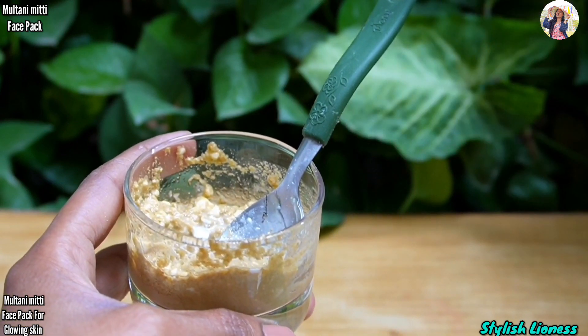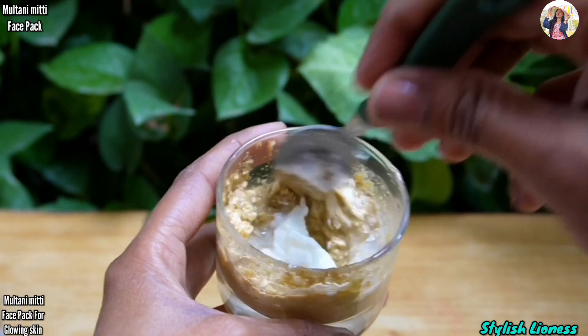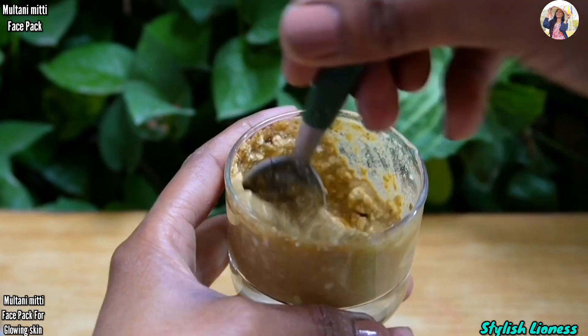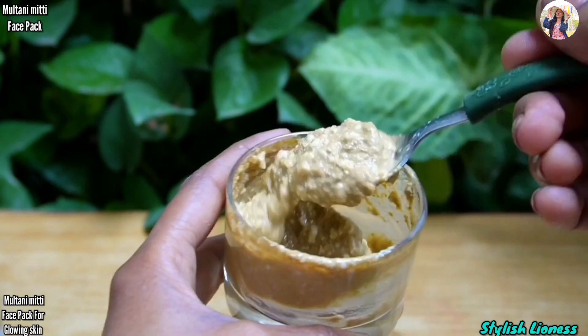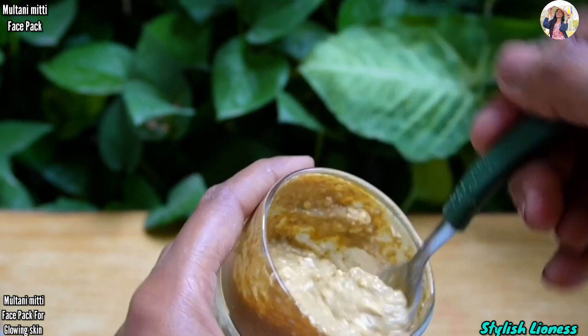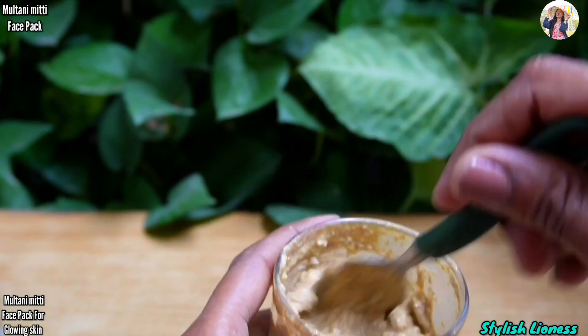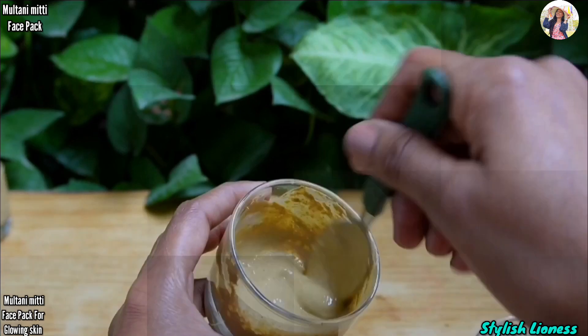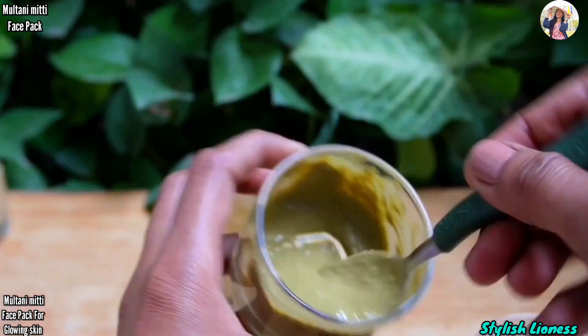If you add yogurt, you may need a little water or rose water to adjust the consistency. Our face pack is almost done. Now apply this face pack on your face, let it dry, then remove and wash off the skin.